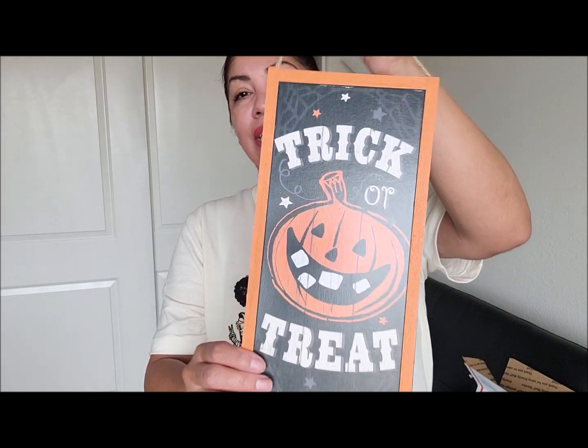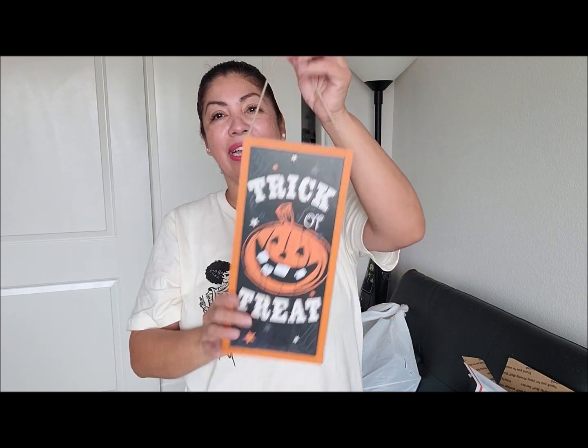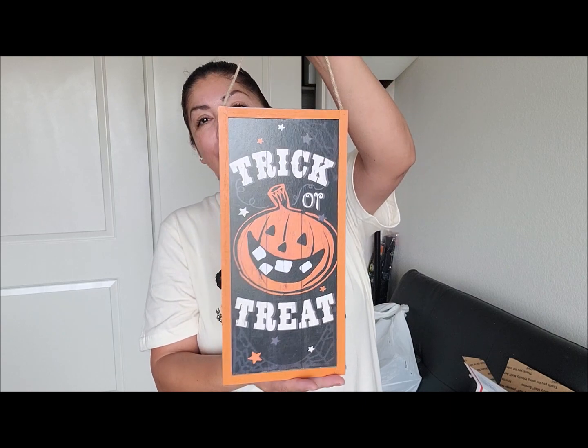I have this little sign here that says 'Trick or Treat,' and I think this sign is so cute. You can use this on a wreath, on its own, or make a little bow and hang it on your door. This is from the 99 cents store and I thought it was so adorable, so I had to pick one up for you guys.